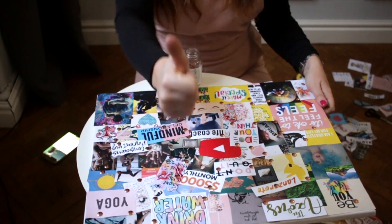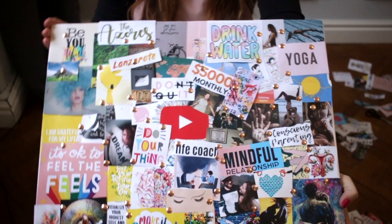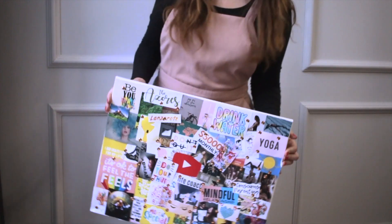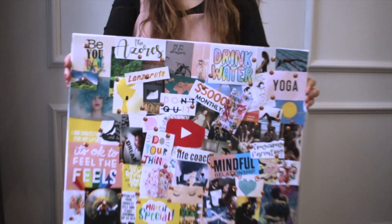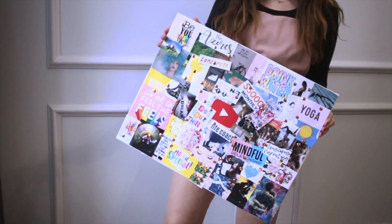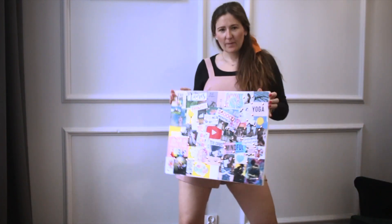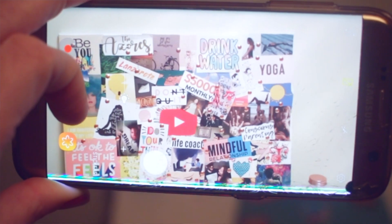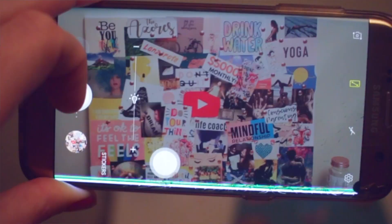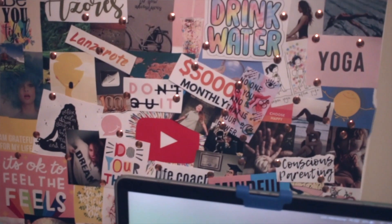After you finish your board, the third part is to sit with the board and look at it, try to meditate on your vision and your goal — just take it all in what you just made. You need to put that board in a very visible place so you can look at it every single day. I would also recommend taking a picture of the board and putting it on your desktop or mobile phone so it's also reminding you of your vision.